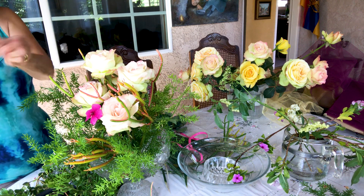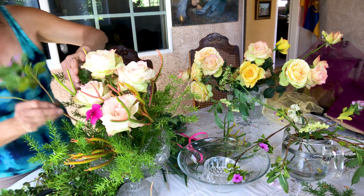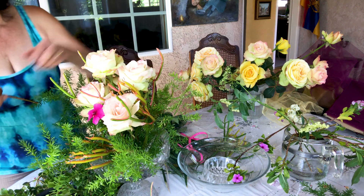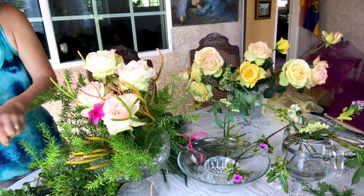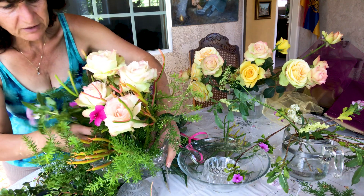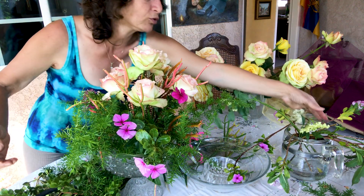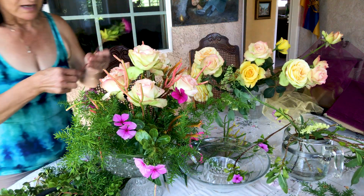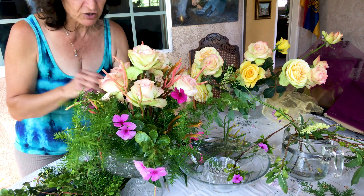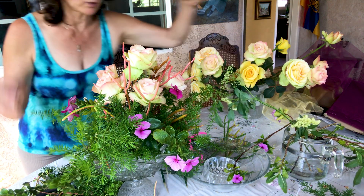There are so many beautiful white flowers outside. Even if you go on your sidewalk while you're walking, you see so many beautiful different kinds of leaves and branches. Every time I walk, I see interesting things that sometimes you don't notice or think about. But when you start to put your mind in flower arrangement mode, it gives you so many ideas — I can do this, I can do that.